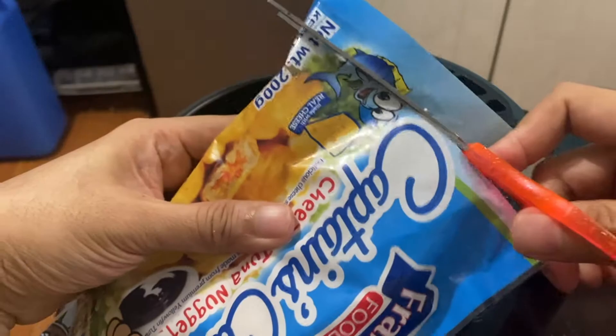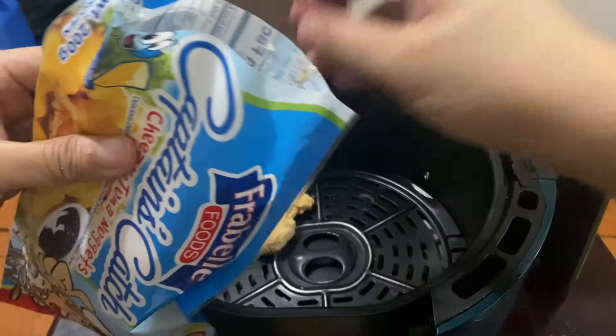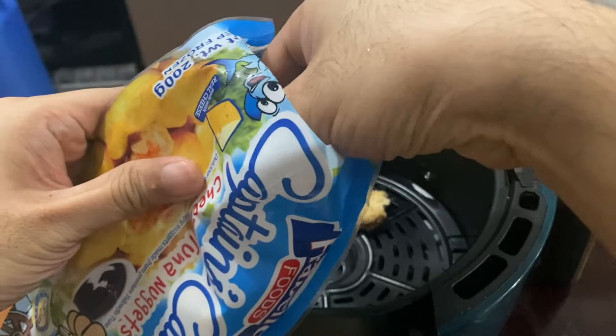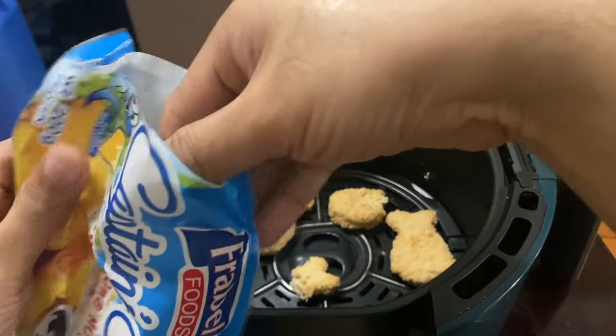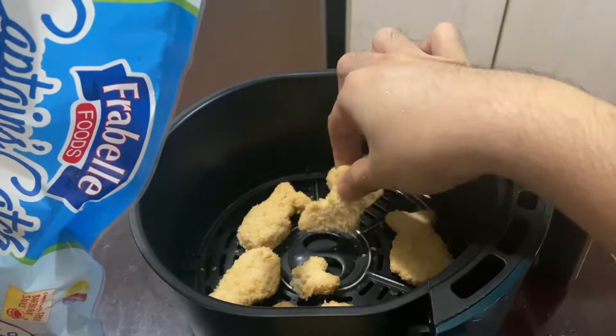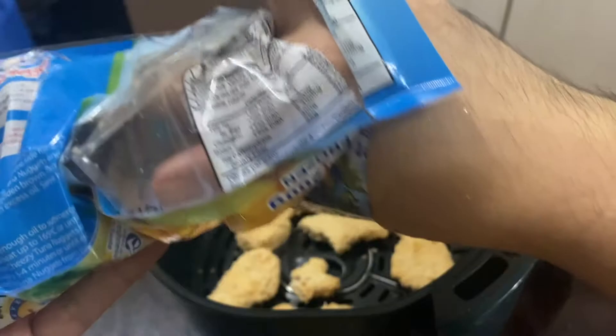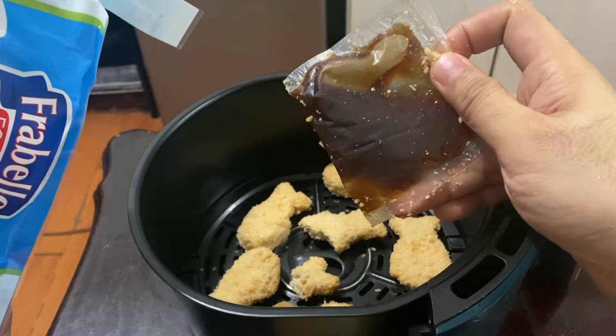Let's open it — and as you can see, here are the nuggets. They're shaped like fish, so I think we'll do a couple. Not all of them are perfectly shaped, but I can see how kids are gonna love this. That's about half the contents of the package. It also comes with a special sauce, but we can always eat this with our favorite ketchup and hot sauce.